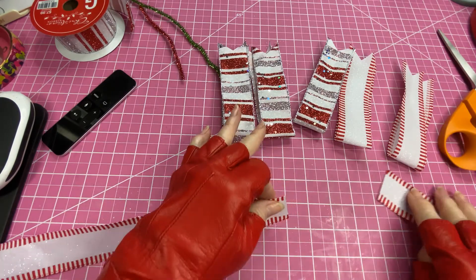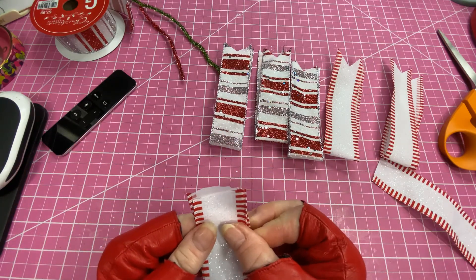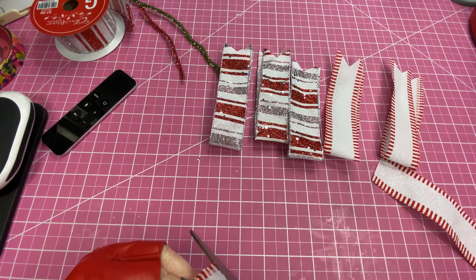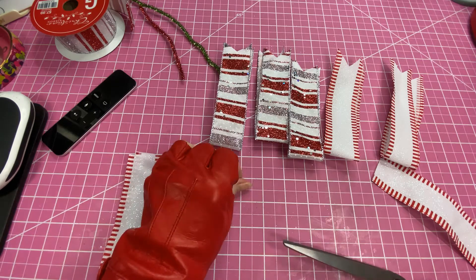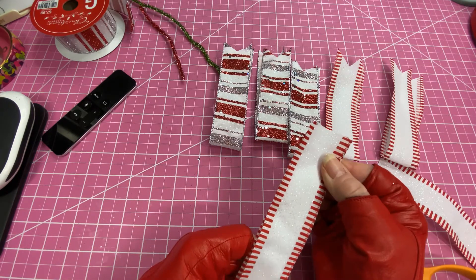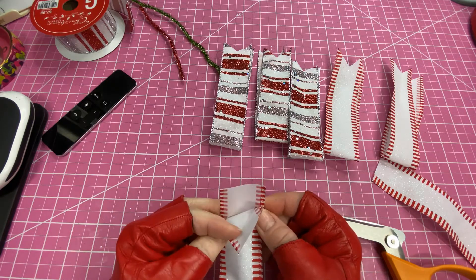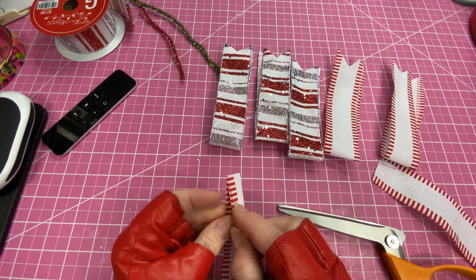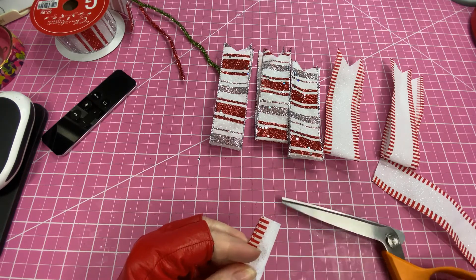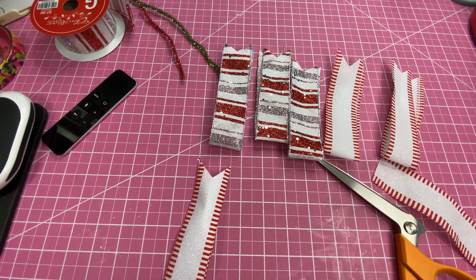After you have all six pieces of your ribbon cut, you're simply going to fold it in half. I'm going to trim this one off because it's not quite straight. On each of your strips, after you fold them in half you have about six inches. Then you're going to take the ends and fold them in half, come in and cut at an angle — you're going to dovetail the ends of those ribbons.